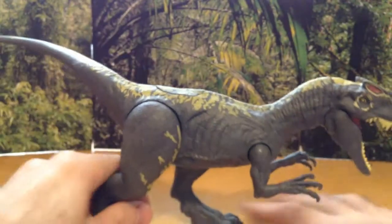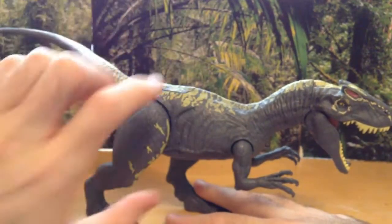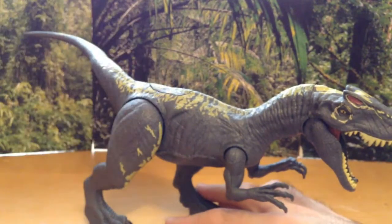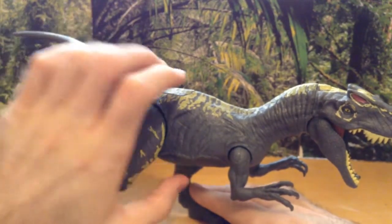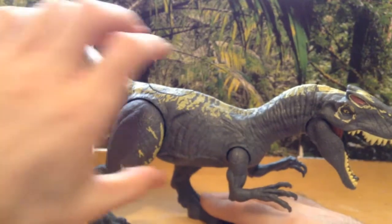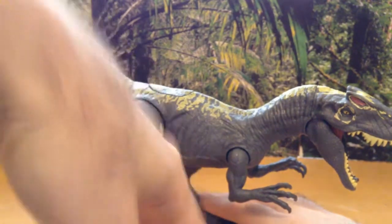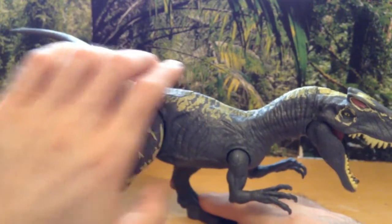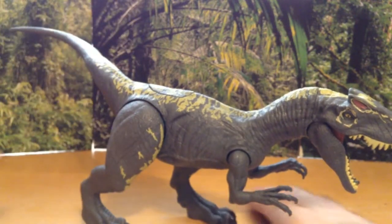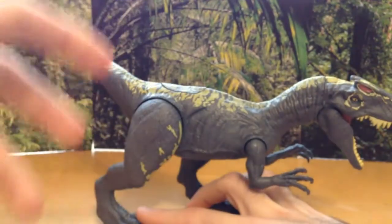Now let's go over the sound effects. What I found out is there are no T-Rex sound effects, which I love — I hate when they just reuse the T-Rex sounds. I believe there are three to four different sound effects. The first one has a nice hissing sound, like a Dilophosaurus. The second is more aggressive. The third sounds like it's stalking through brush. The fourth kind of sounds like the T-Rex, but not exactly. Overall I really like the sounds on this guy.